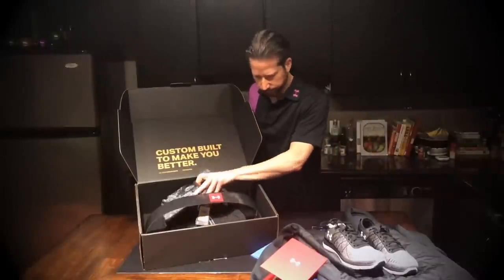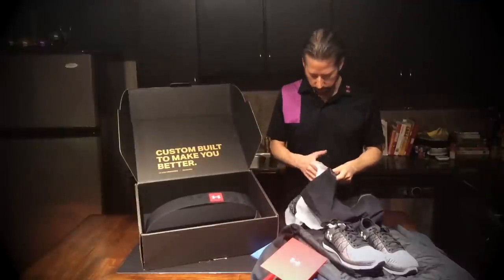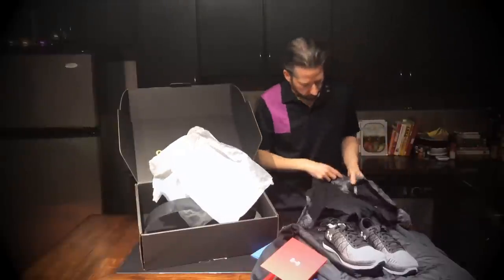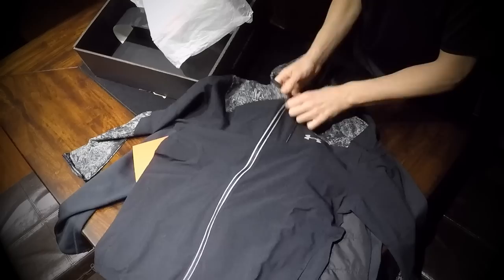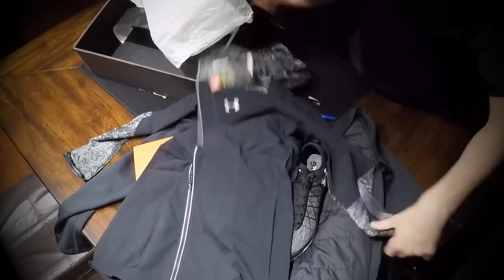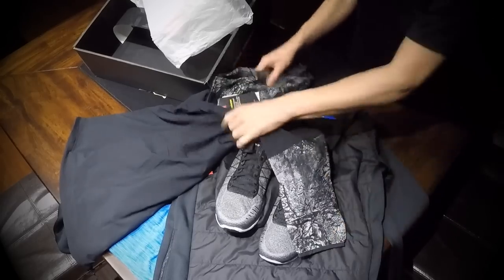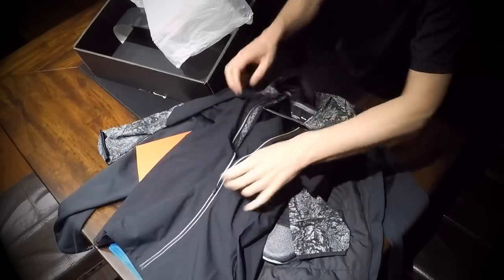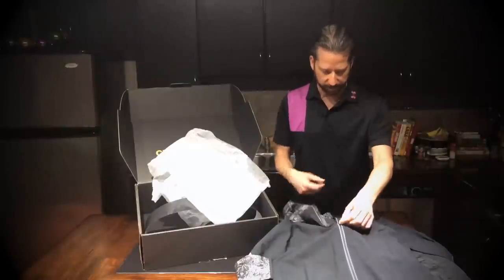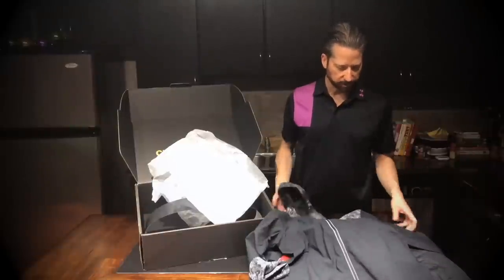Alright, there's one more item. This looks like a running jacket — a zip-up running jacket. Really nice. You know what, this actually goes with the shoes. A little bit of a camouflage pattern there. It's a very nice Under Armour running jacket, but I already own many. I actually have a very nice blue windbreaker by Under Armour that's this same color, so I don't think I'll be keeping this.